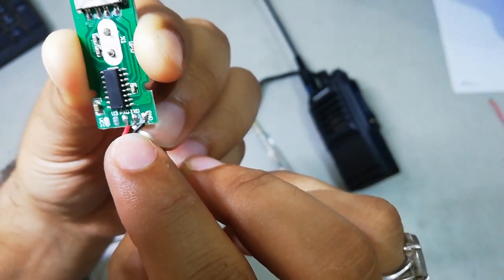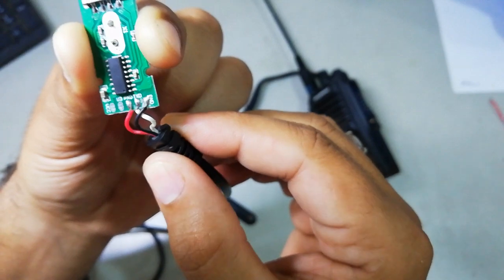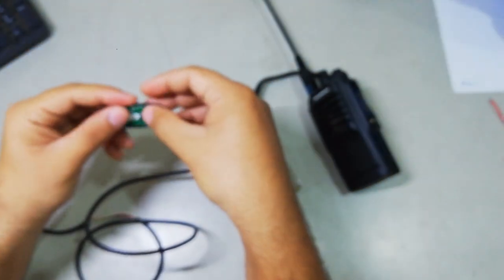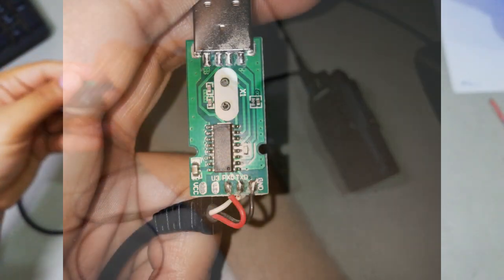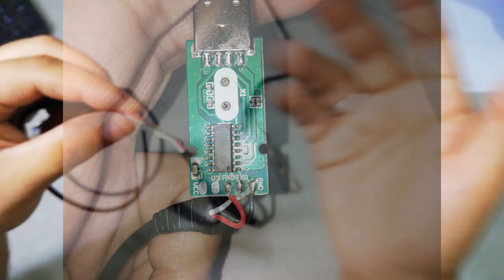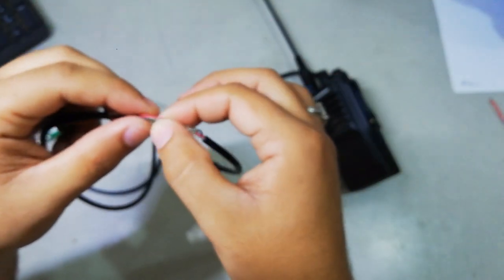So it's easy for you to understand which color corresponds to which point. The black one is the ground, the white one is the TX, and the red is the RX. Now that we know which point has which circuit, it's easy for us to program the radio. I will share a picture of the circuit in this video for you guys to understand it easily.